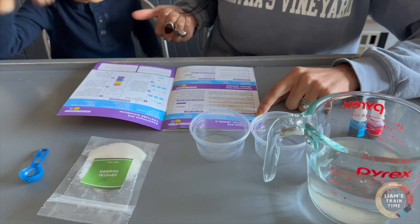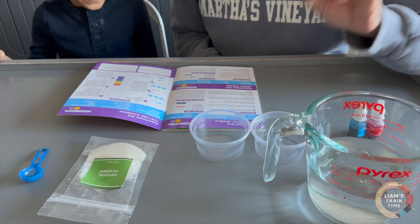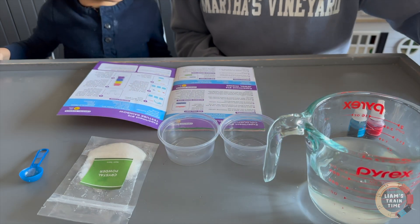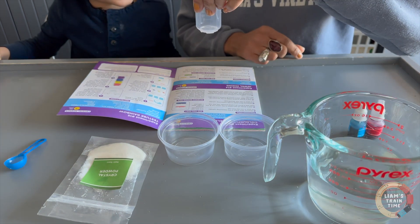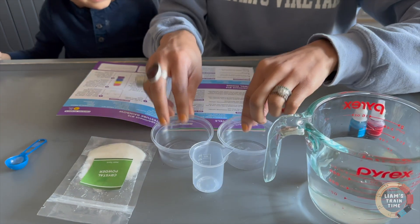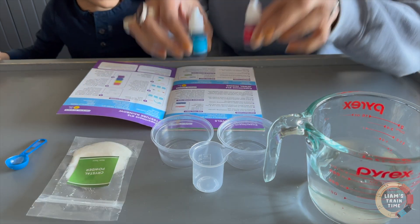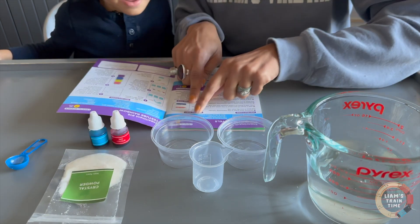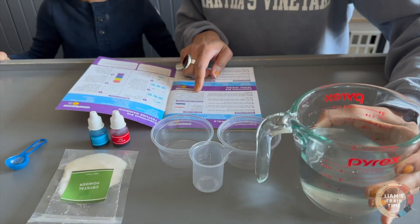I'm Mommy and you're? Liam! And we're going to be doing a science experiment. So we need two cups, a scoop, a measuring cylinder, crystal powder, food color, and some materials from home. What do we need? Water.